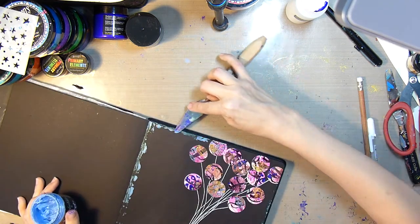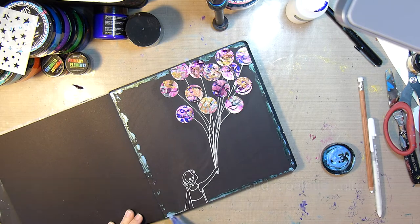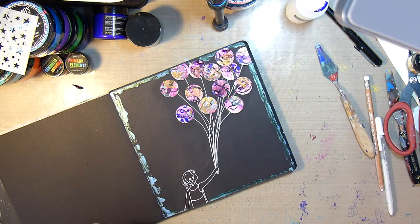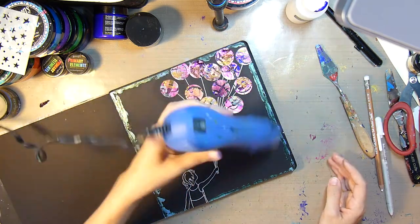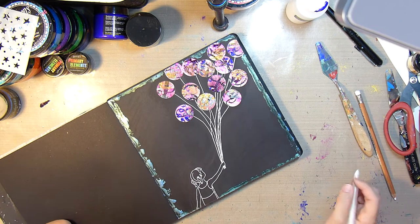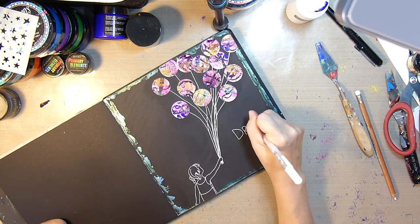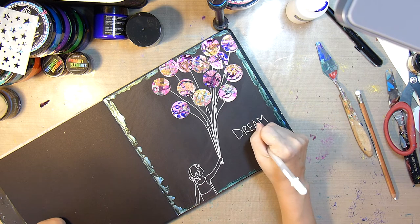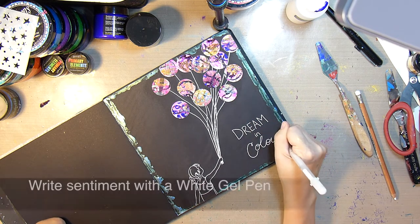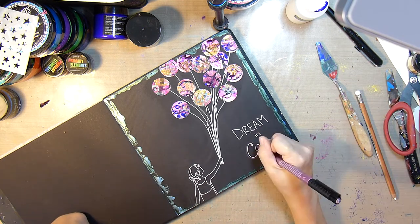Make sure to let things fall off the page so that it looks like the design continues. Next, I'll add a border with the Stargazer Radiant Gels and my palette knife. After a quick dry with my heat gun, I'll take the white jelly roll pen and write in my sentiment: 'dream in colour.'